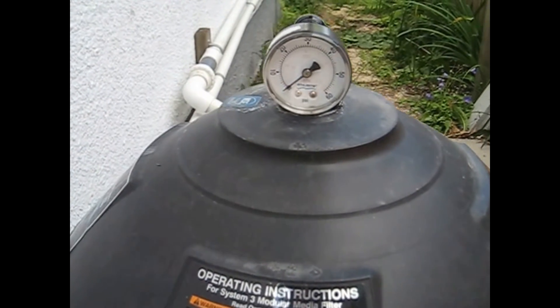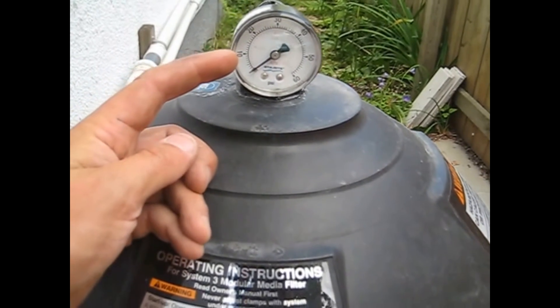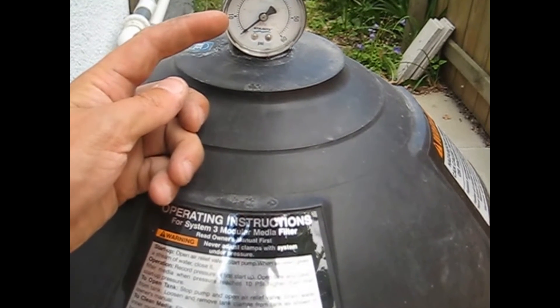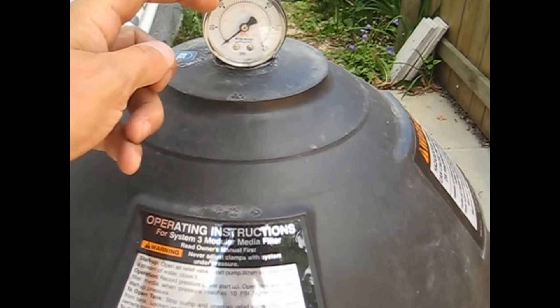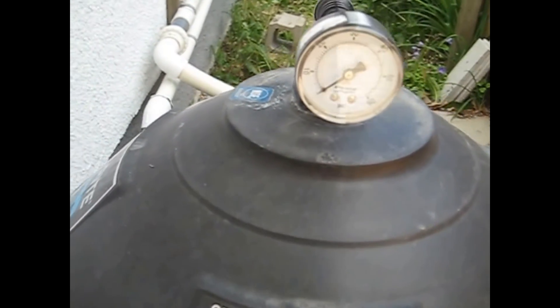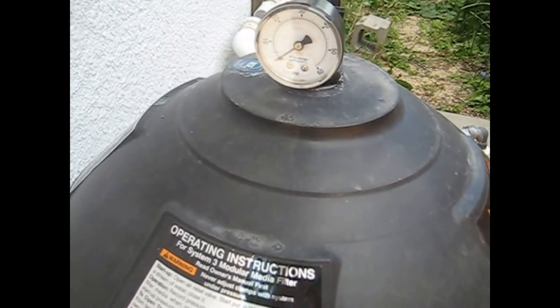So when your filter is totally clean, say you're at 10 pounds. After a month or two of debris going through your filter and your filter collecting all the debris, it'll naturally start to rise and then you'll hit 20. So that's 10 pounds higher. As a general rule, once you get up 10 pounds higher on your gauge, it's a good time to switch out your filters and clean your other ones.